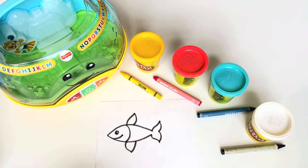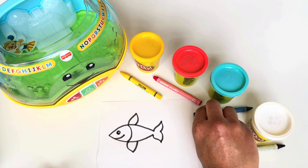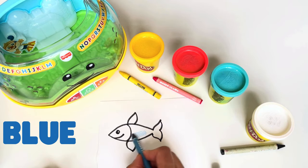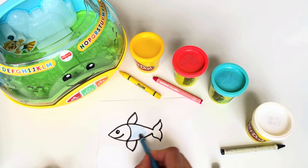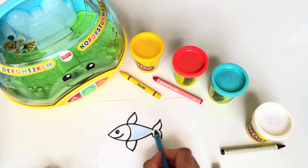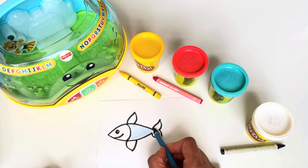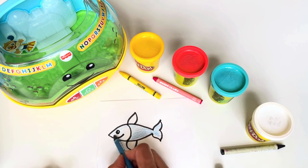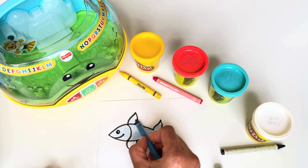Look at our cute fish! Now which color should we choose? Let's choose blue because I would love to have a blue fish. Coloring with my blue crayon — oh, that's so pretty, he's so happy!